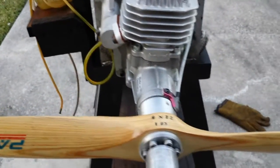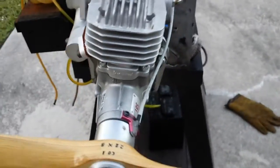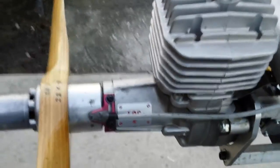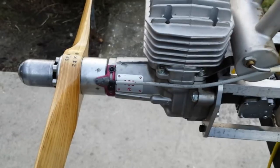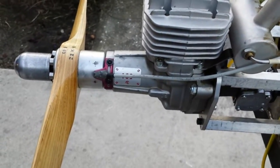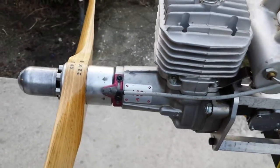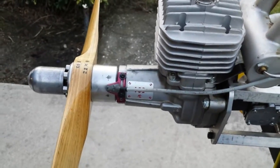If you can read it upside down, it's a 22x8. I tried it also with a different ignition just to test that this one works okay, and both get the same performance. So I can say that we now have the ability to take care of 3W engines that have 35 degrees before the magnets — that will be the old engines — and 55 degrees before the magnets — that will be the newer engines.